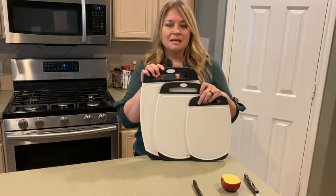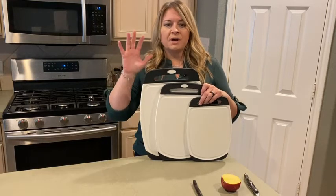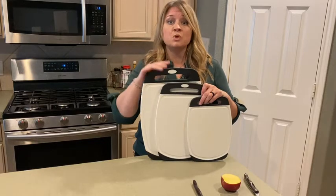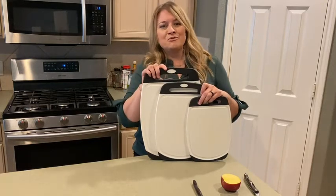Hey guys, it's Jordan with WTI. We've all been there — we've gotten cutting boards and they split, or they splinter, or you have to oil it and prep it. Well, look no further.